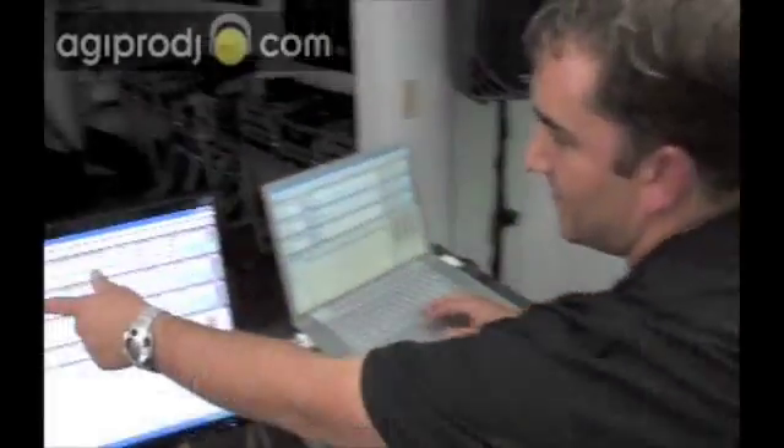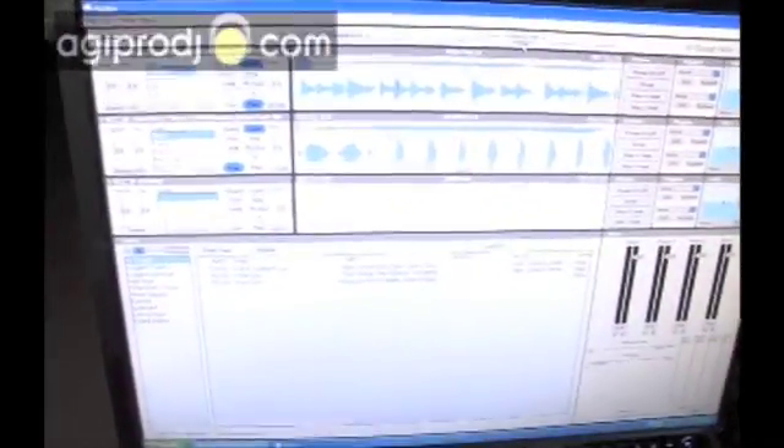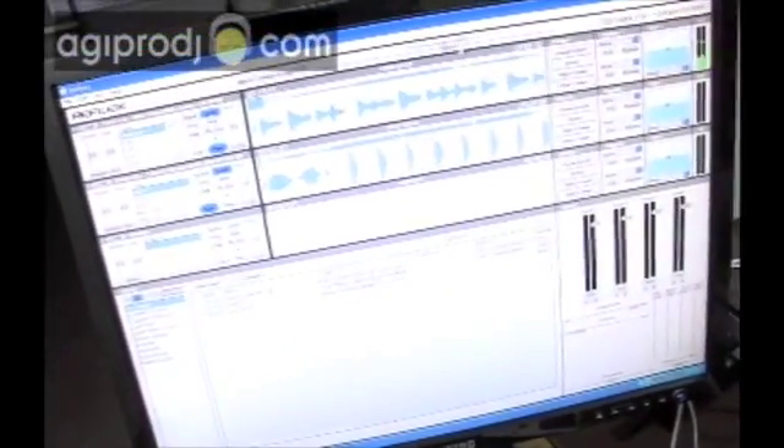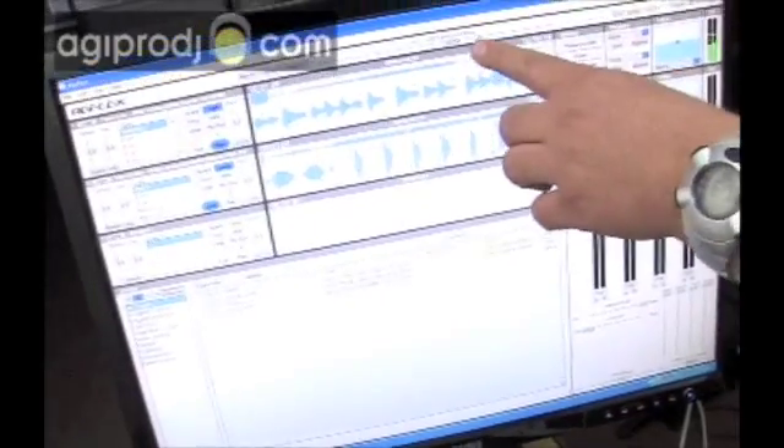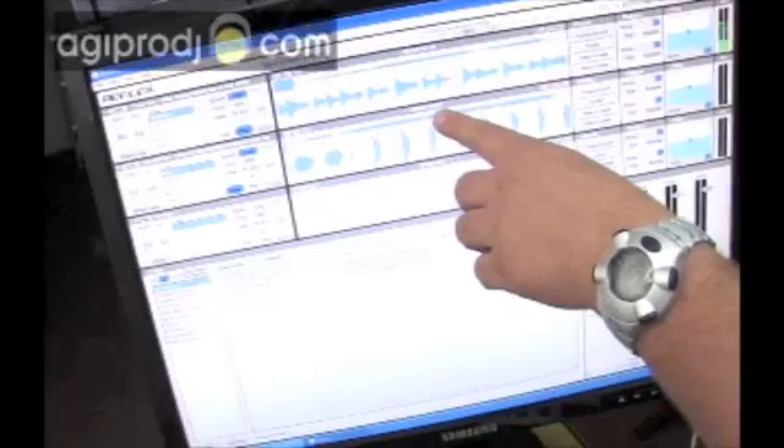Now we're going to turn on the lock feature. You can see that over here. I'll lock this deck. We're going to lock this deck. I'm going to change my sync lock tempo up to about 130, where that other track's at. You can see it's set at 130. Lock is on.